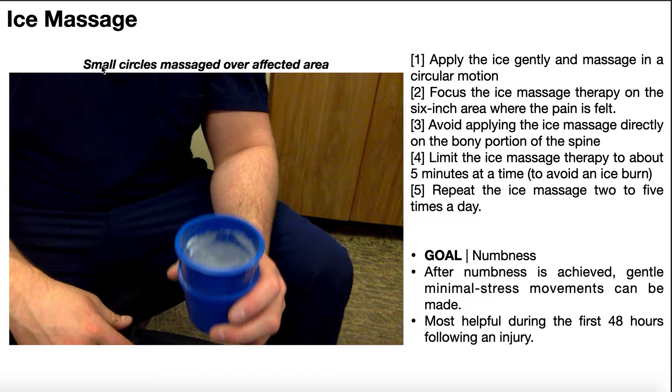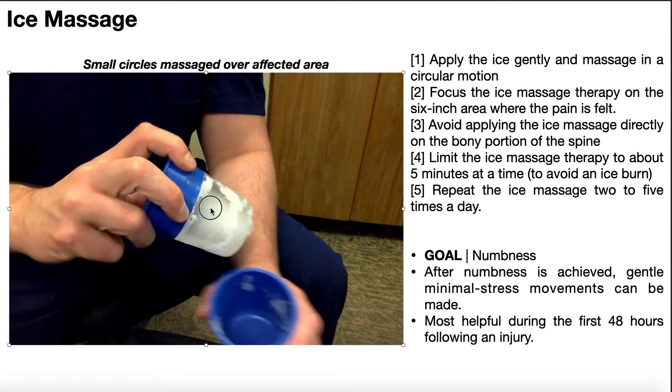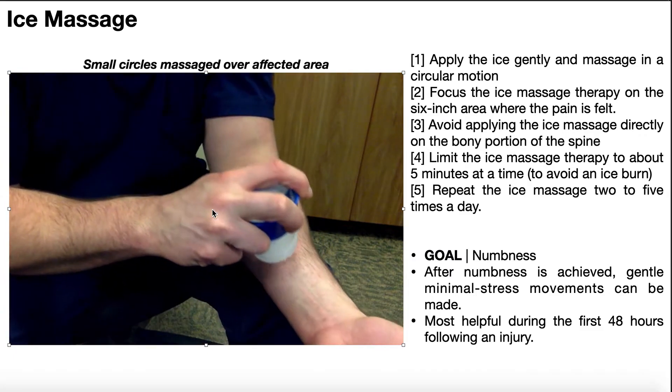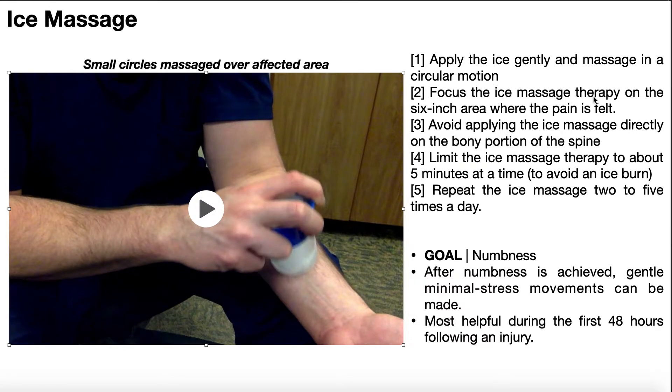We're doing the ice massage in small circles over the affected area. Here is the device — I'm just going to pull this out and there's the ice that's going to be applied to the skin. I'll do it on my forearm, just moving this around in small overlapping circles. When you do this treatment, you're only doing it on a small part of the body — maybe something with a diameter of about six inches. If it's a very large region, you're not going to use ice massage.